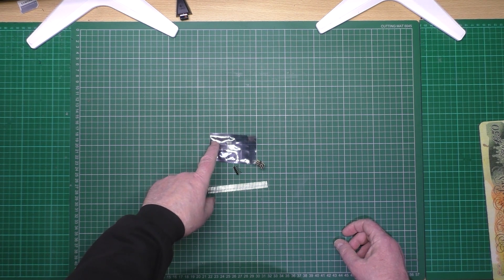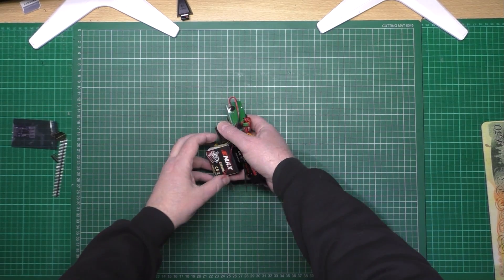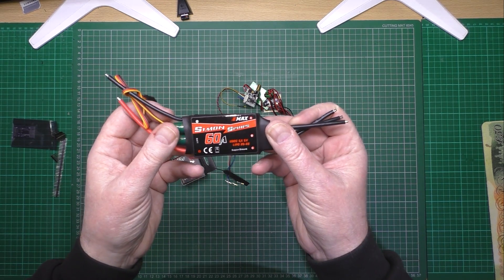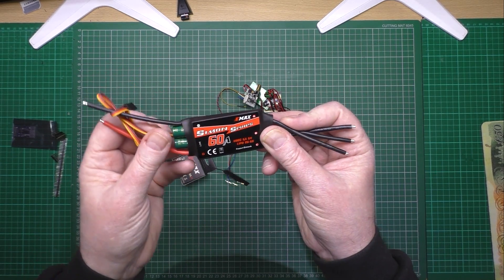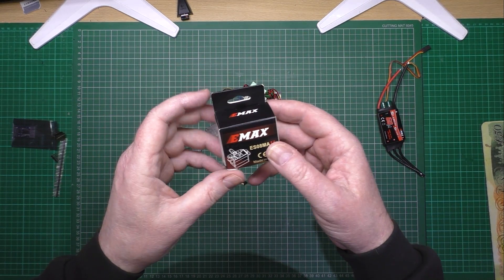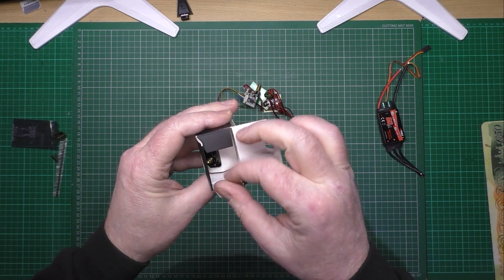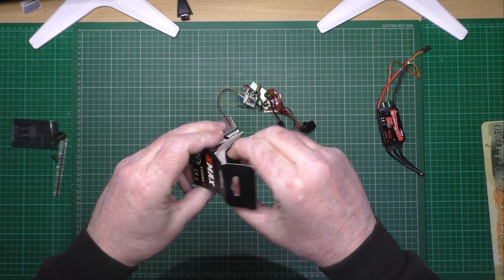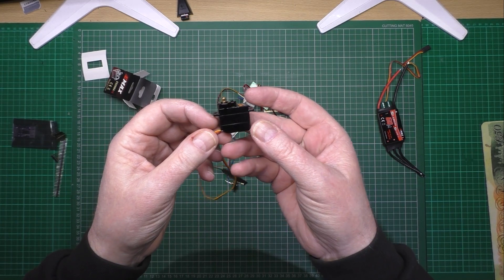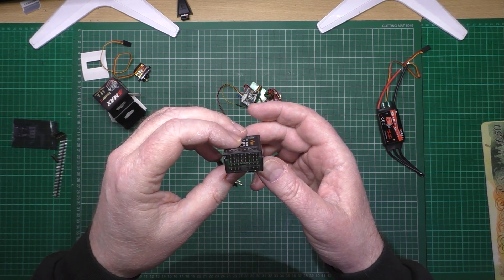I'll get the rest of the kit. The first one is an Emax 60 amp SC Simon series ESC, which I might flash with BL Heli — I don't know, I might just leave it as is. Then there's the Emax ES-08MA analog servos, purely because that's all I've got. They're mega lightweight so I'm going to be using them all round. And an X8R receiver which has been so battered — it's been used on so many things, all my projects and everything.